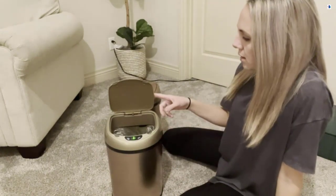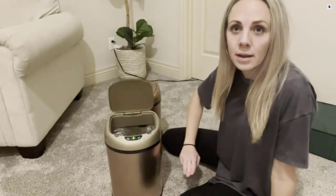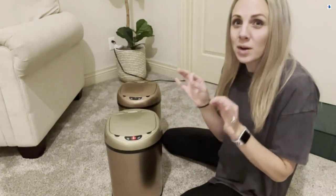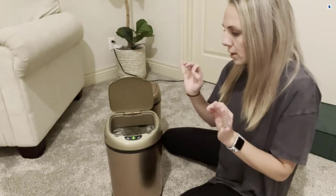The first way is to tap the side — it has a vibration sensor. So if your hands are dirty, if you're in the bathroom and you just finished cleaning and don't want to touch it, you can just kick the side lightly and it will open automatically.